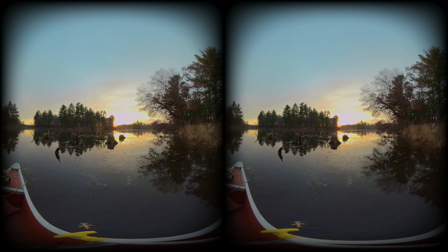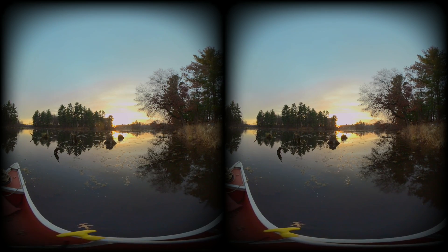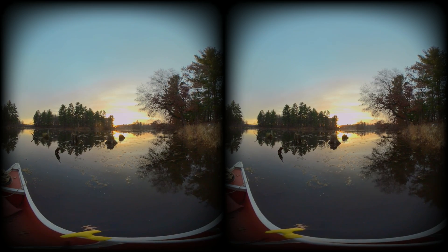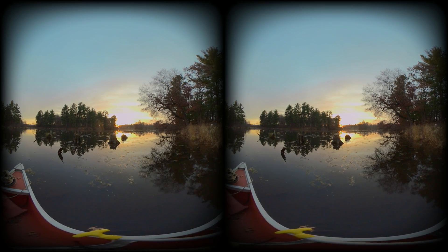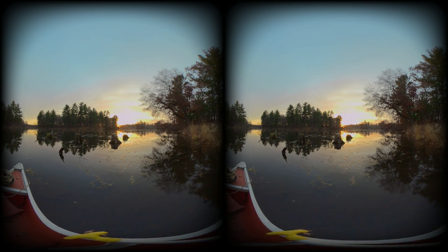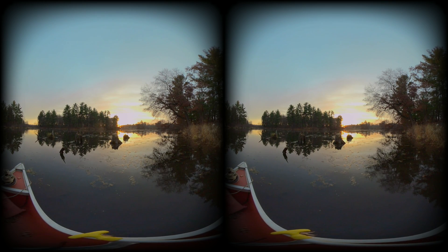It's a fairly beautiful sunset. Feast your eyes upon it. I hope this camera's suitable for VR180 videos in the Oculus Quest 2. Yeah, it's very peaceful, very relaxing.